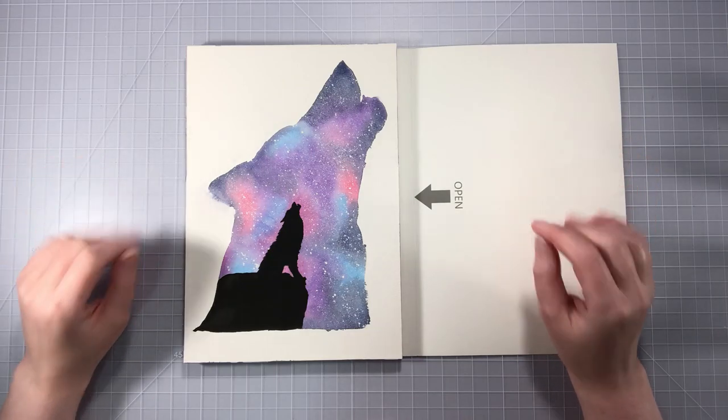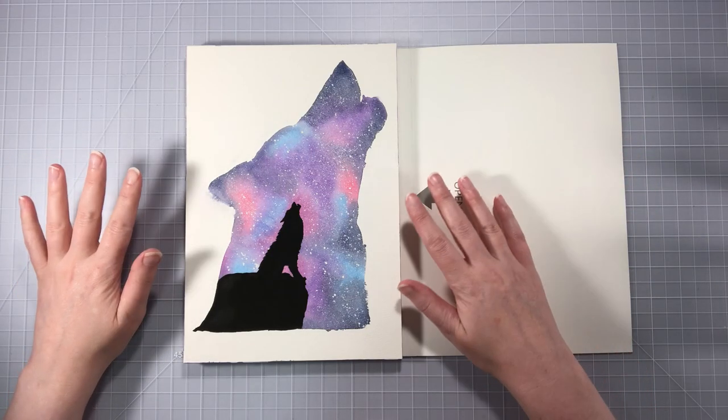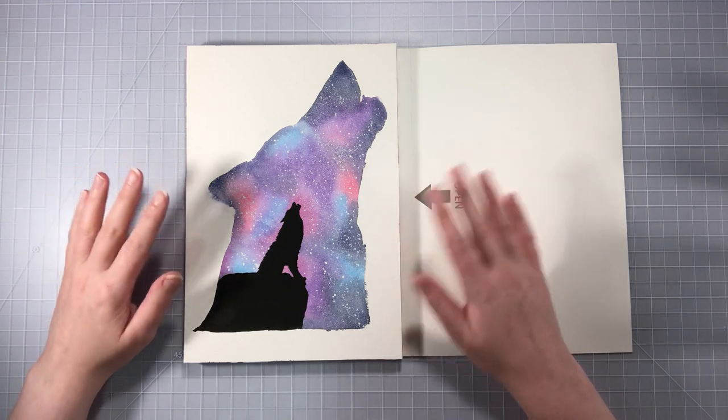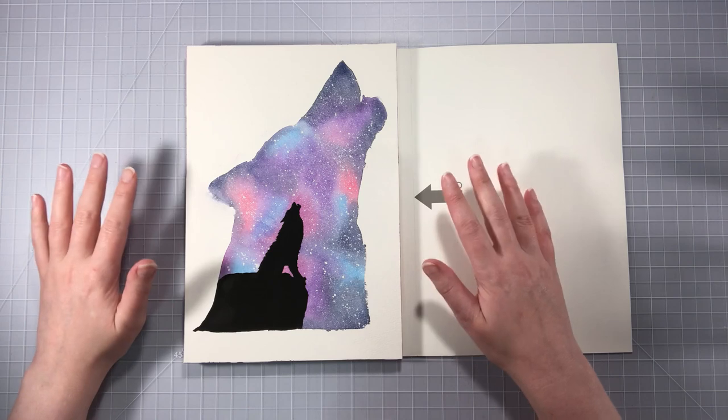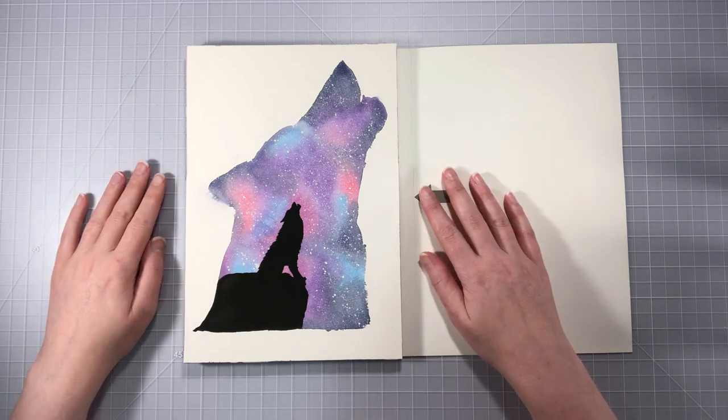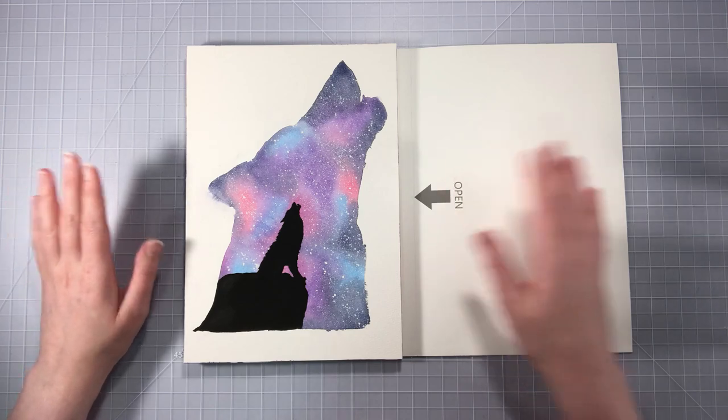Hi guys! Today I thought we would create this really simple, really easy watercolor galaxy wolf background. It's really easy to do and I will show you how to do that today.